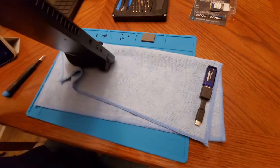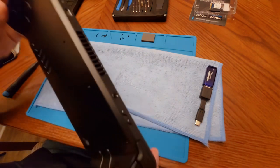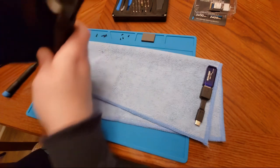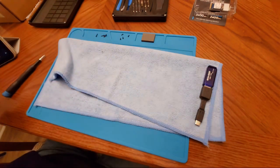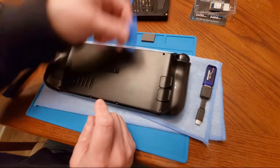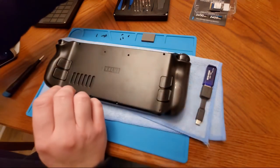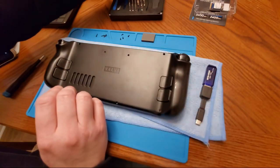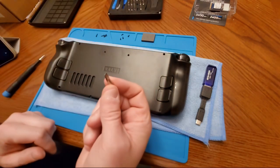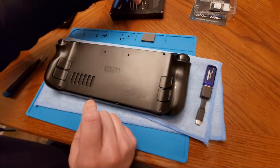When opening this thing up, you don't want to use anything metal. Make sure you're using something plastic — even the side of a credit card, or these iFixit kit spudgers. Because if you use metal, like the edge of a screwdriver, you're going to scratch and dig out the plastic. You don't want to do that.